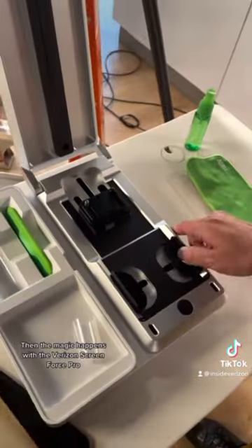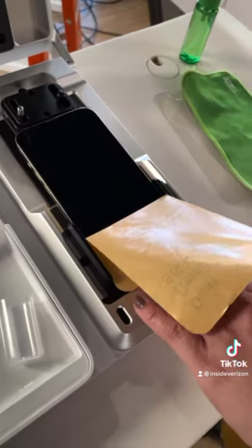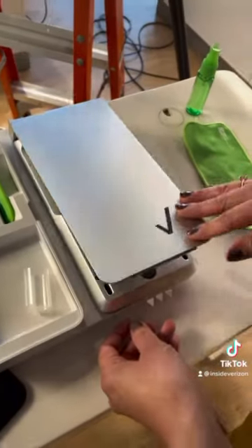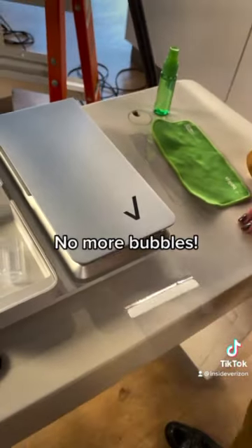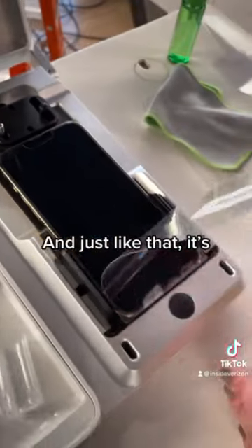Then the magic happens with the Verizon Screen Force Pro. No more bubbles. And just like that, it's done.